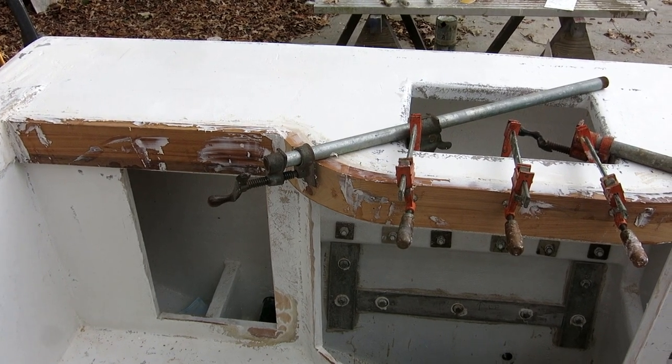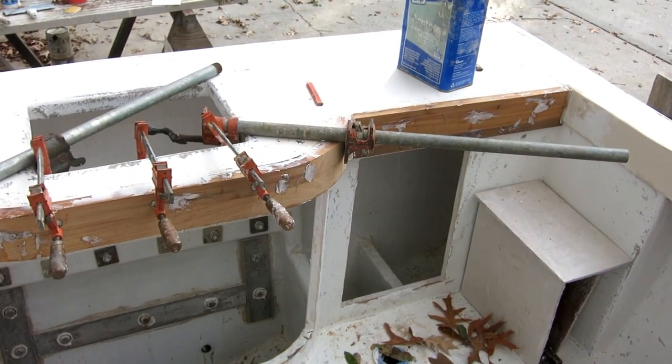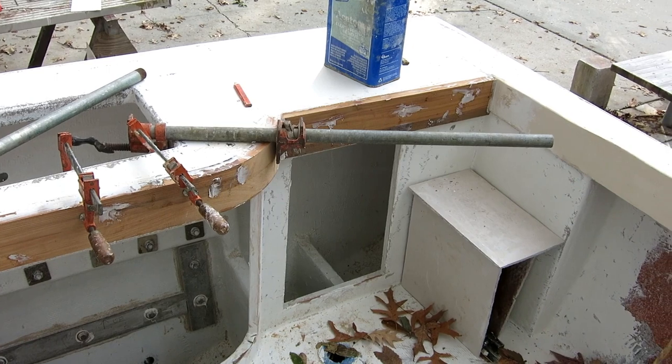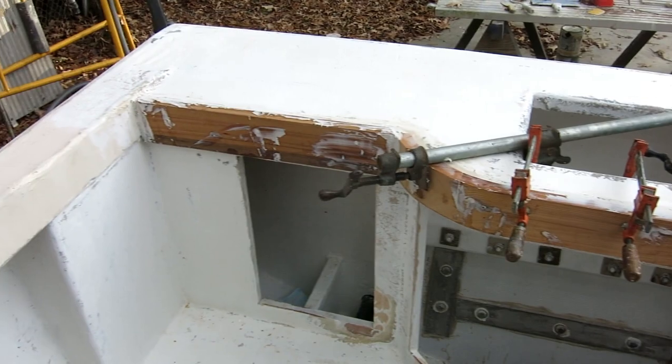I had a little sun yesterday afternoon and it warmed up a little bit. I epoxied these trim boards into place and the epoxy set enough for me to get the clamps off, but not enough to sand yet.